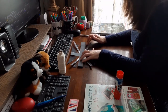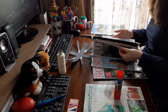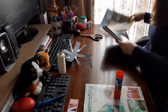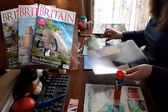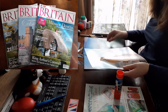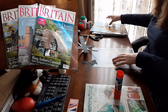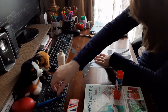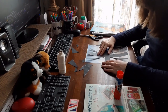You can use scrap paper, wrapping paper, color comics, postcards, or maps, but I chose pages from Britain Magazine. I bought these magazines for 25 cents each at the Friends of the London Library book sale. These issues of Britain Magazine are from 2011, 2014, and 2017, but they're perfect for this craft.